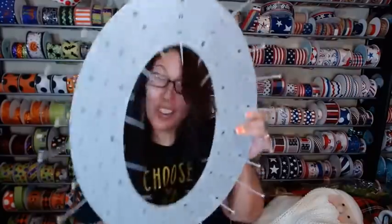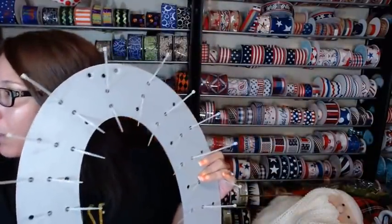Look what I got — we got the new oval, y'all! I'm so excited, come on in, let's play!